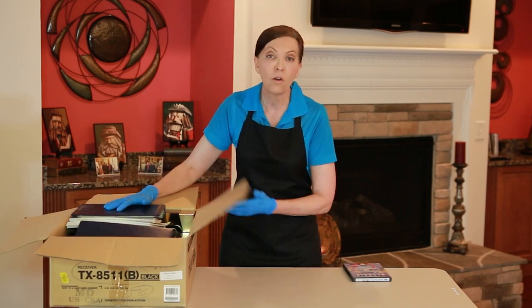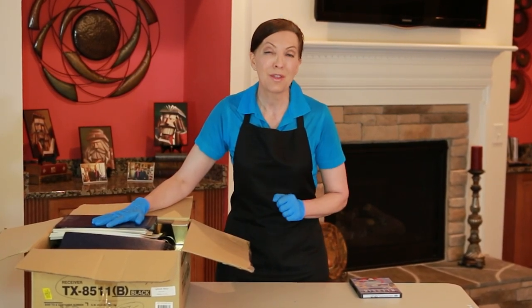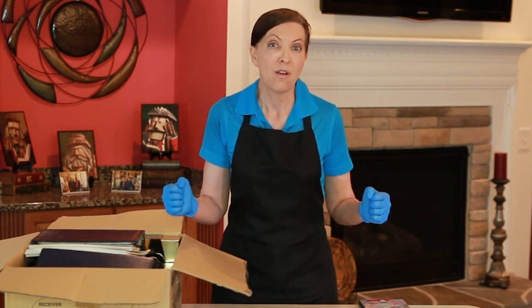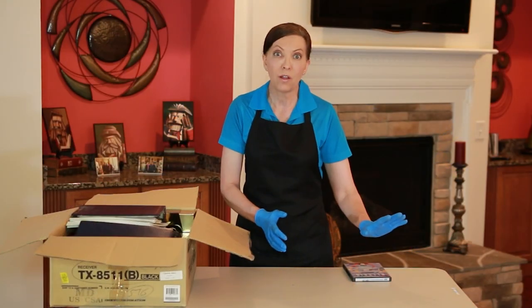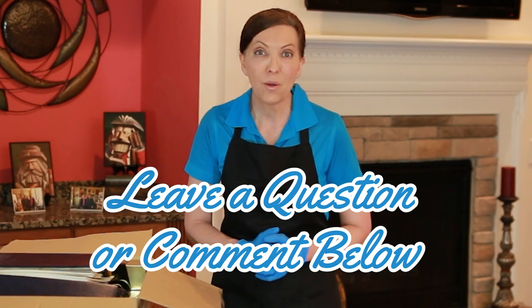So that is our clutter corner for today. We got rid of a PlayStation, some karaoke stuff, some VHS tapes, and we set new rules about those things because they are items this particular homeowner is not going to be using at this phase of their life. As you go through the clutter corner box by box, if you make a new rule, it means when you go out shopping and find a bin of VHS tapes on sale, you know you'll never use them again and you can walk right by without getting nostalgic. It gives you permission not to reintroduce those things at yard sales, garage sales, or thrift stores. If you have questions or comments, put those in the notes below. Until we meet again, leave the world a cleaner place than when you found it.